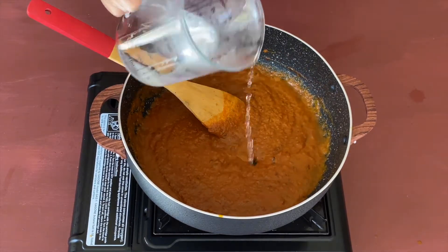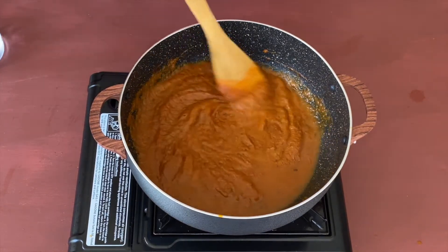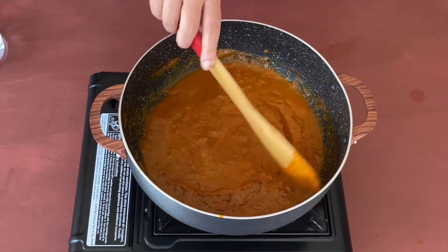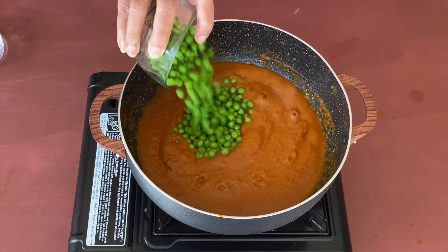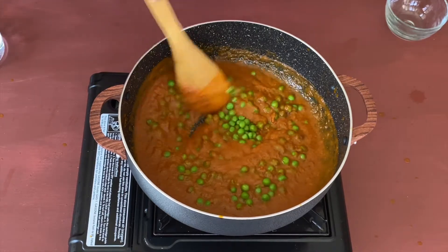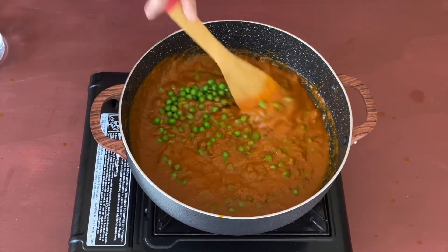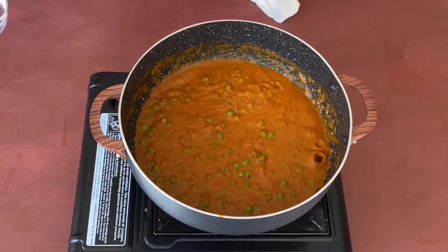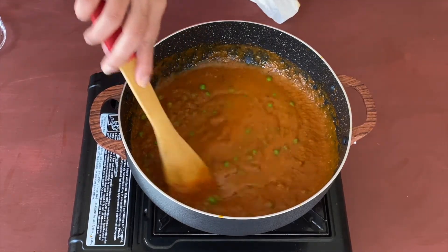I'm adding a little water at a time. Now let us add one and a half cups of frozen peas. I'm using frozen peas but if you have fresh ones you can use those — I suggest you cook them separately and then add them. Adding a little more water to reach the right consistency.